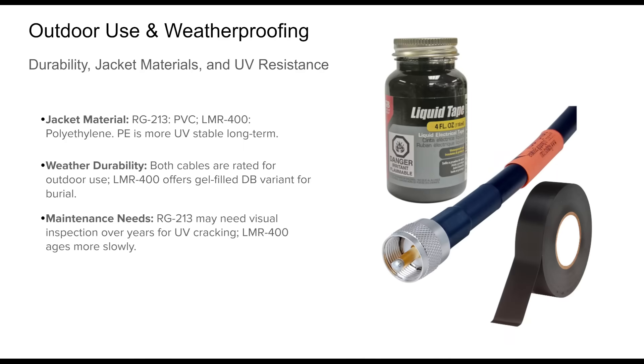When used outdoors, coaxial cable must endure sunlight, moisture, temperature extremes, and mechanical wear. Both RG213 and LMR400 are designed to be weather-resistant, but they differ in materials that affect long-term durability. RG213 typically features a PVC outer jacket; high-quality variants use a non-contaminating and UV-resistant formulation to survive many years outdoors. Still, PVC is generally more susceptible to UV degradation over time, and periodic inspections for brittleness and cracking are advisable. LMR400, in contrast, uses a polyethylene jacket that is naturally more UV-stable and resilient, making it ideal for continuous exposure in rooftop or tower environments. Times Microwave also offers LMR400DB, a direct burial version with water-blocking gel for underground use, providing extra protection against moisture ingress. For critical or high-exposure installations, LMR400 holds the advantage due to its jacket material and available burial-grade variants.